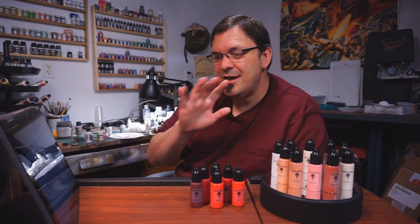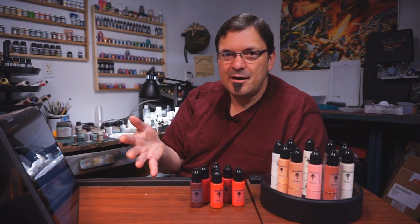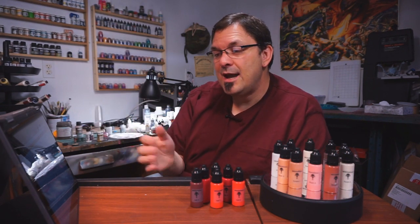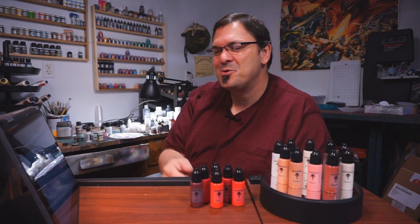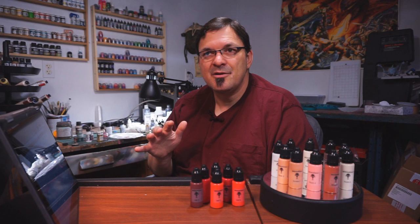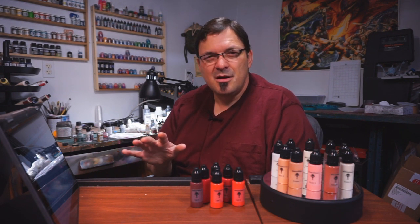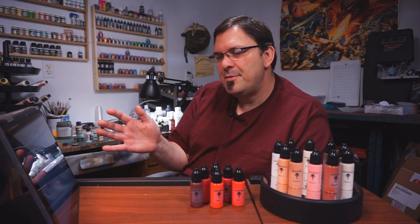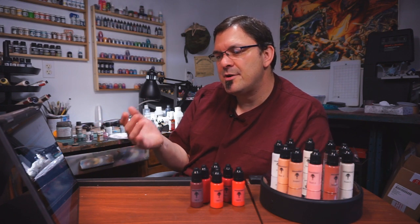So let's go over the features. The marketing blurb says high quality hybrid acrylic paints, offers a smooth matte finish — definitely a smooth finish; matte kind of depends on the color. It's on the glossier side of matte. They're not glossy paints at all. They remind me in terms of finish of P3 paints, which can tend towards glossiness. Non-toxic water-based hobby paints designed for use on plastic, metal, and resin minis. Each dropper is fitted with a childproof top — that is true — and the bottles make noise when you shake them because of the childproof cap.